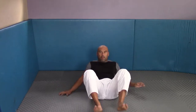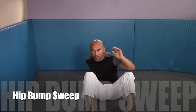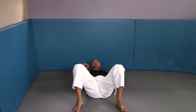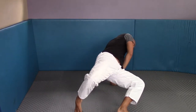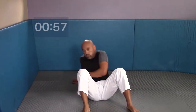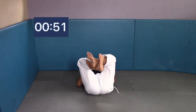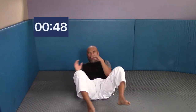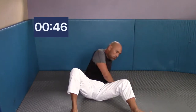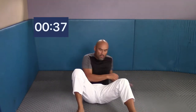Moving into the hip bump sweep. Start on your back as if someone is in your closed guard. Open your legs, put them on the mat, sit all the way up, put your hand behind you, and reach your opposite hand into your opposite-side pocket. When you sit up, go immediately to your hand rather than elbow to hand. That opposite hand reaches across your opponent's shoulder, tucking their elbow into your hip, then sweeping them over with your hips — drive forward with your hips.